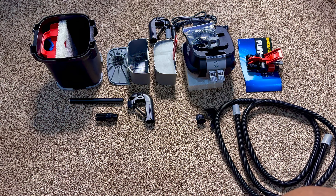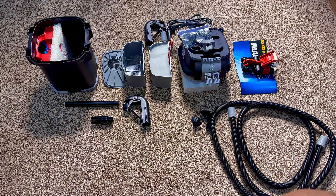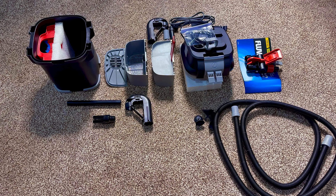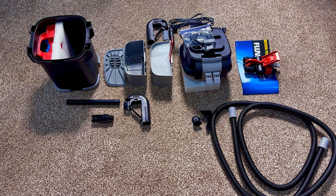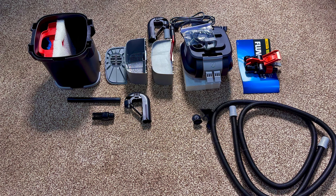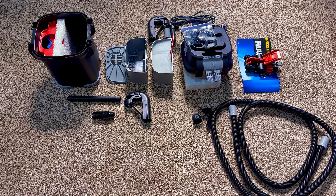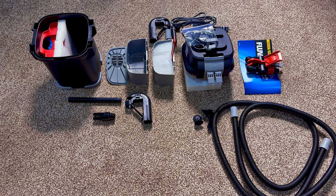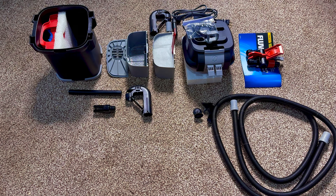Moving left to right: we have the actual housing for the canister along with the pre-filters, then the racks that hold our media and two of our sponges, then the nozzles, the motor head — the power head — and the attachment for the power head to the hosing. That's everything that comes inside the box. You do not need to go out and buy anything else.